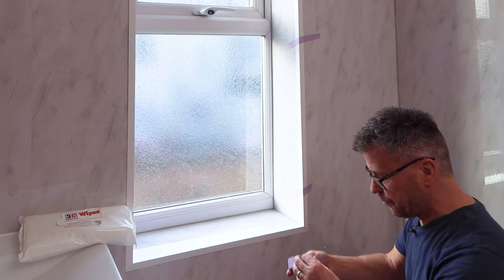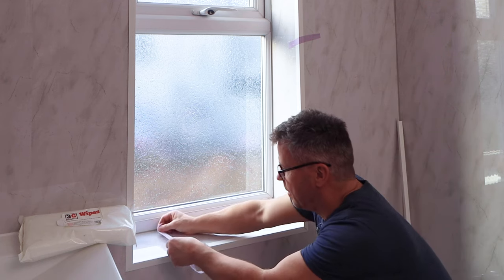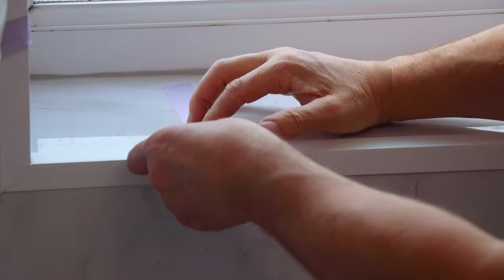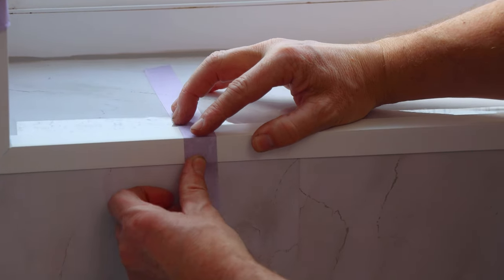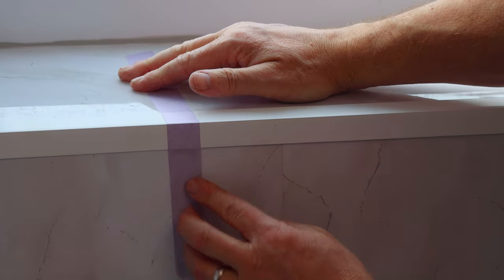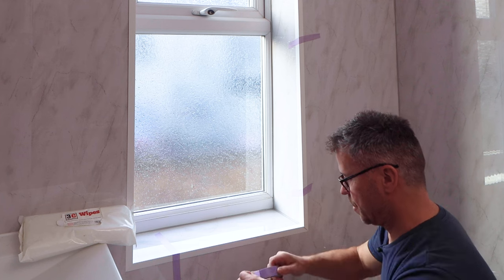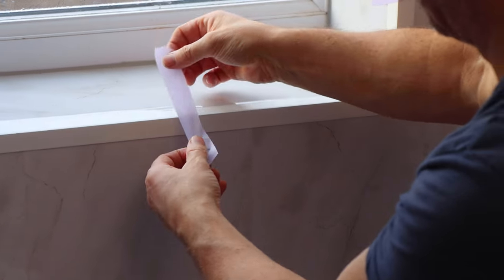Once I'm happy with that, I'm going to take my very low-tack tape and just push that across that area there, just to hold it into position until it's dry. It also stops you knocking it when you're working around it — I think it's quite important to get a little bit of tape on these.